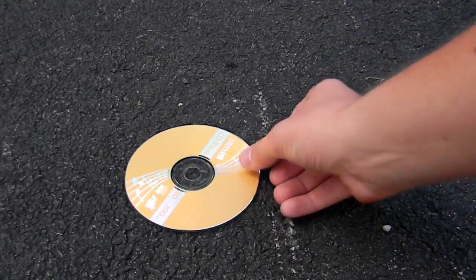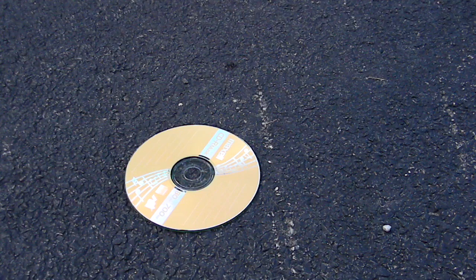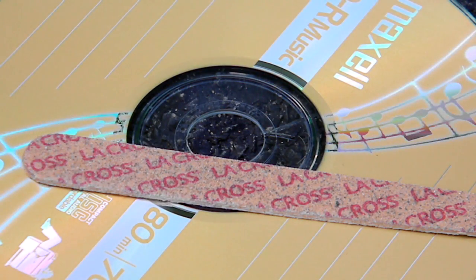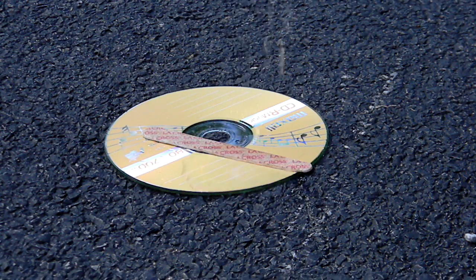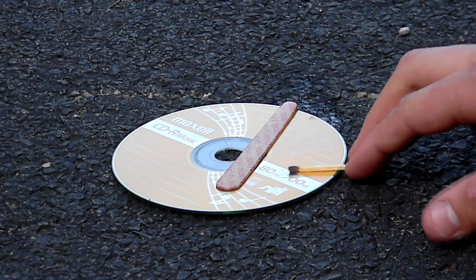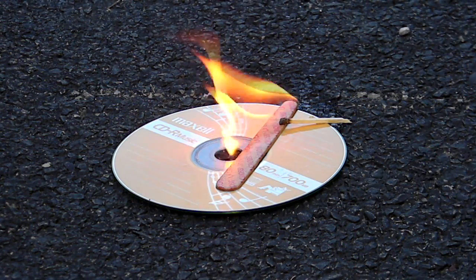Start by placing the blank CD in a well-ventilated area. Place the file you wish to burn on the CD directly on top of the disc. Pour gasoline on the CD. Light a match and begin burning the CD.